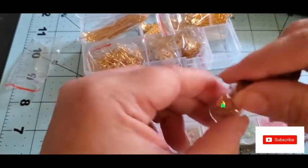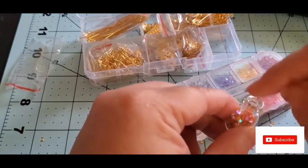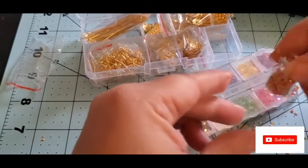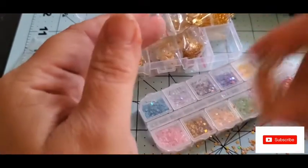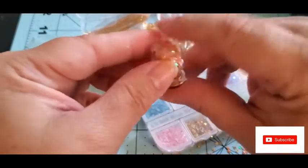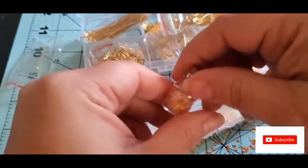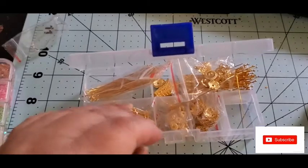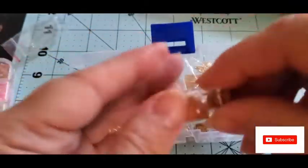I thought that was super cute, I'm gonna add a little more — like that, and shake it. So that's that. Let me pause and clean this up real quick and I'll be right back. Okay, I cleaned up my mess. I just shake it up, you know — I'm gonna give these as little gifts.